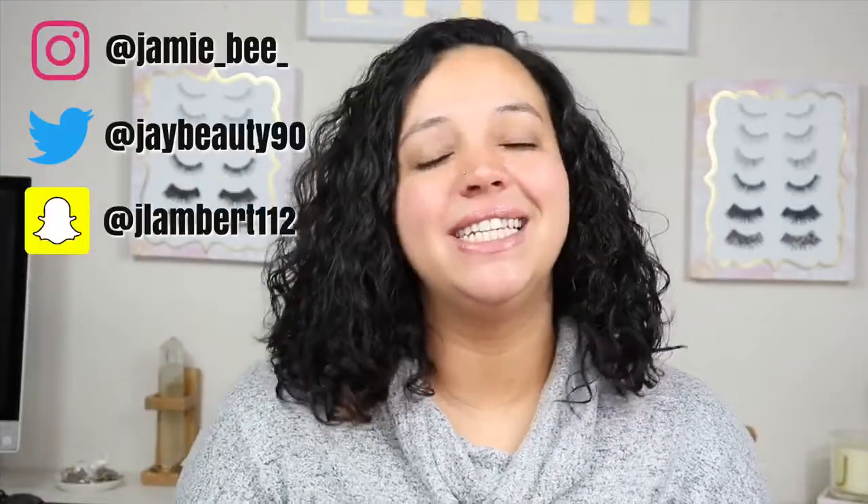Hey everyone, welcome to my channel. In today's video, I am going to be showing you guys how I film and edit my videos, and also my setup and the gear that I use. I've actually had a lot of people ask me about doing this video since I did my last video, which was how I got monetized on YouTube and how you guys can get monetized on YouTube and how the process works. I'll go ahead and link that up here so you can check it out.